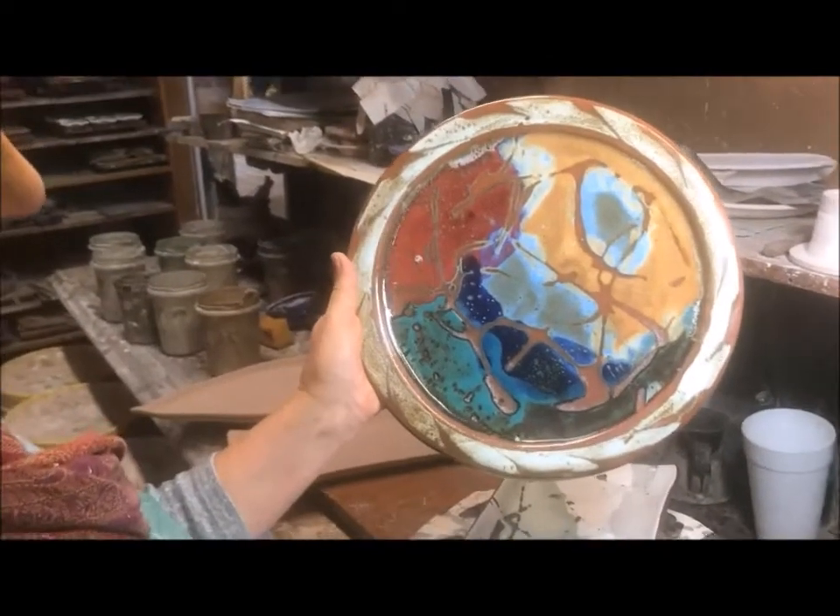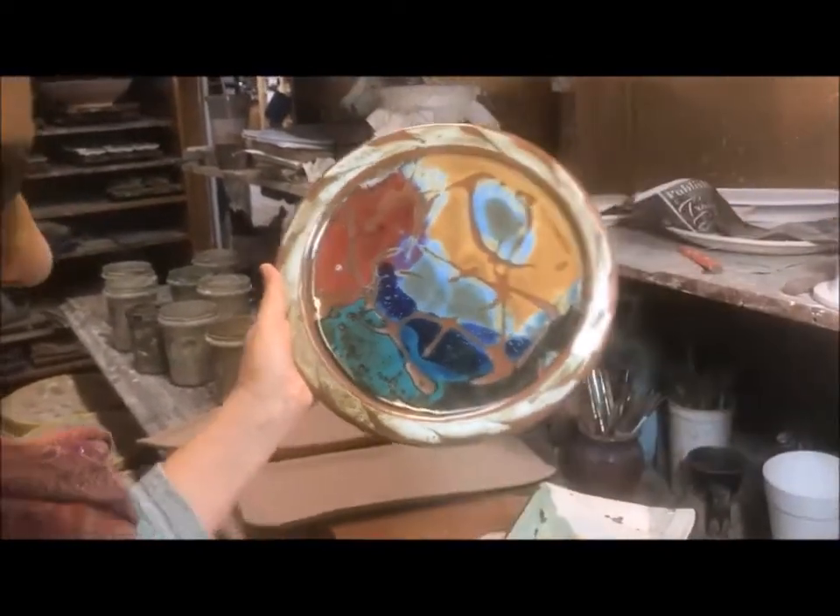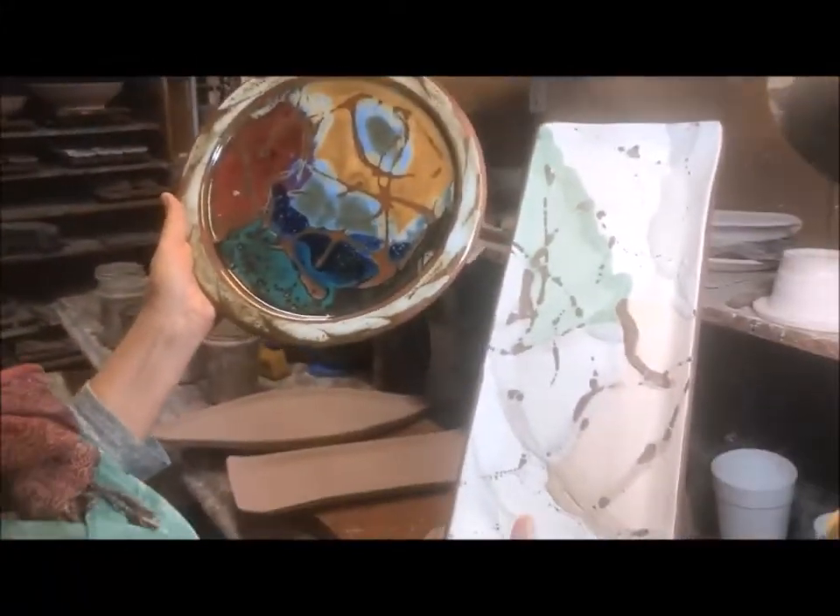That's kind of how it looks when we open the kiln. What a difference! And I can do some very graphic patterns too.